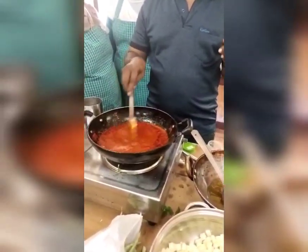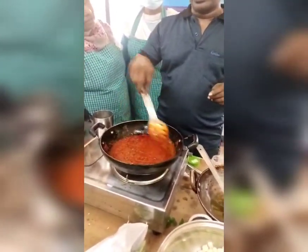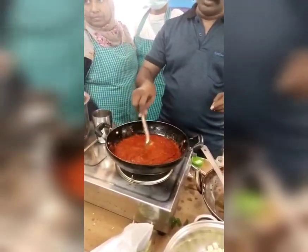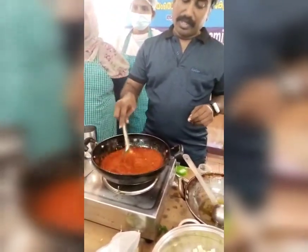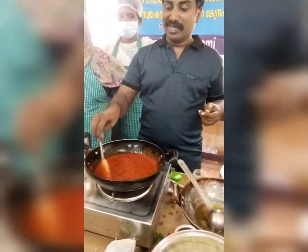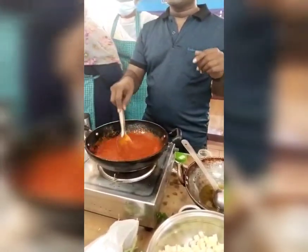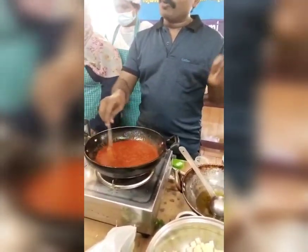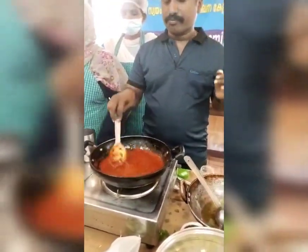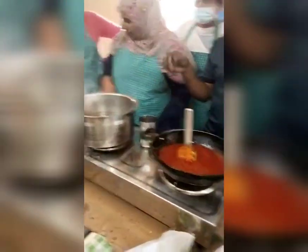The sauce is good to cook in gravy. We will cook it in the bowl. Let's see how the gravy is.